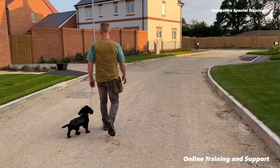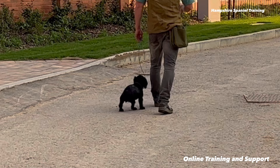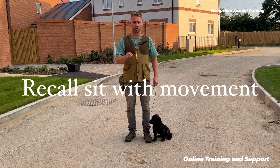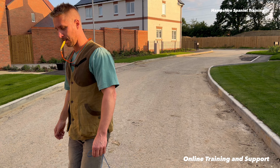Right everyone, so I am going to do a little bit of stopping in amongst a recall sit where I'm increasing the distance out. Basically I'm going to be doing a sit, a recall sit, and as I stop the dog I'm going to carry on moving backwards — and that's to create a stop whilst there is movement between me and the dog. So I'm going to be calling the dog towards me, then making him sit, but carry on travelling backwards. That's the first thing I'm going to do.